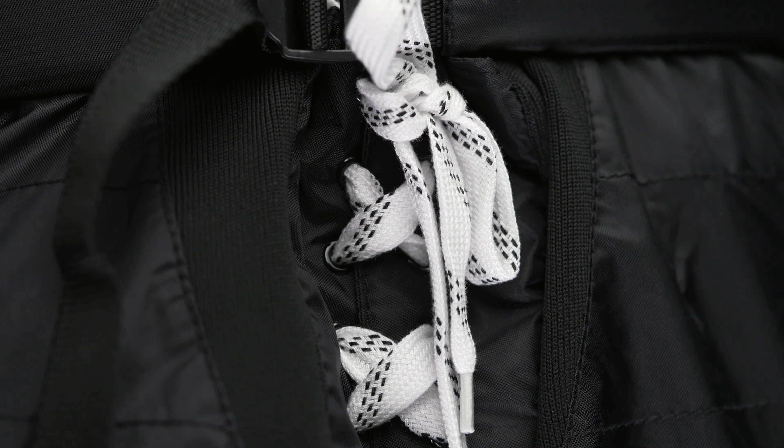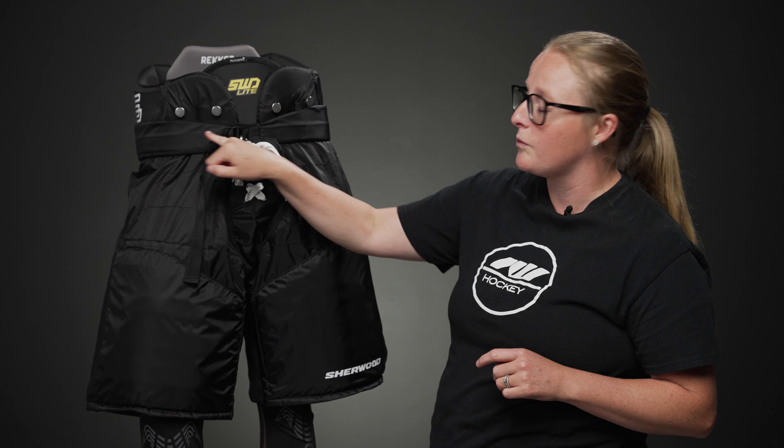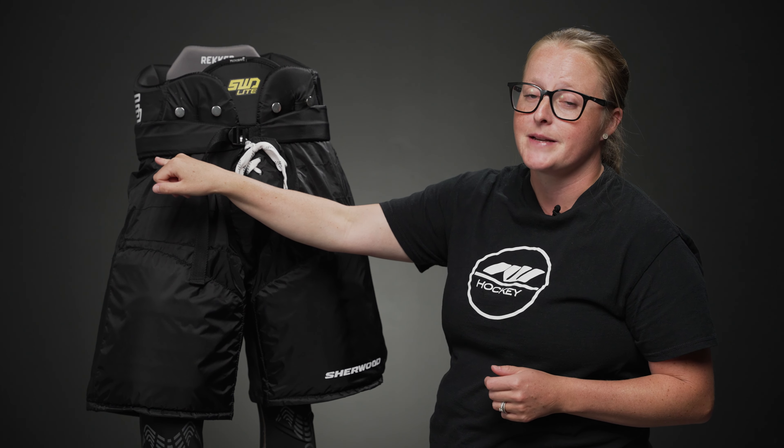You're also able to lace it up right here in the center for as tight or as loose as you want, and really lock it down with the nylon strap going right through your hips here.